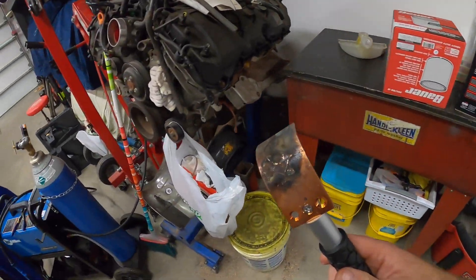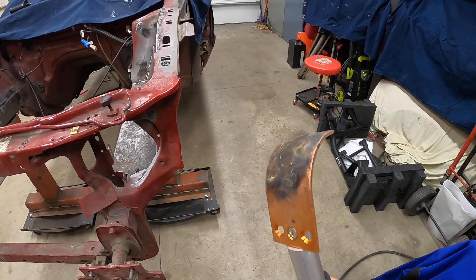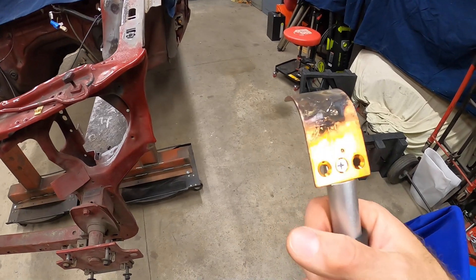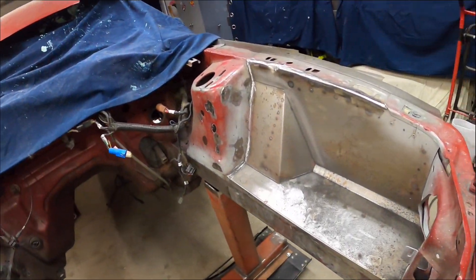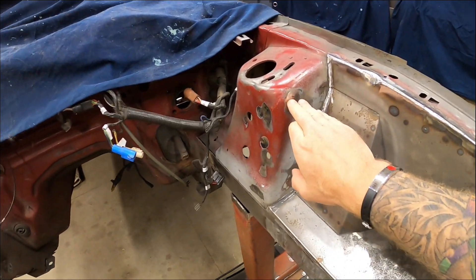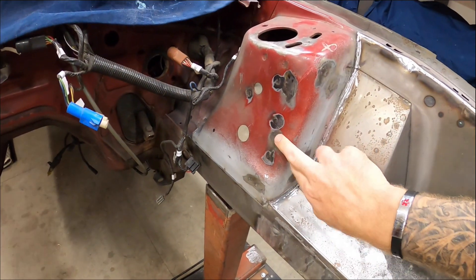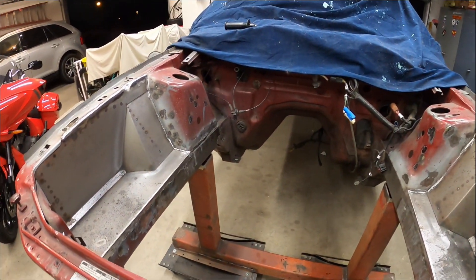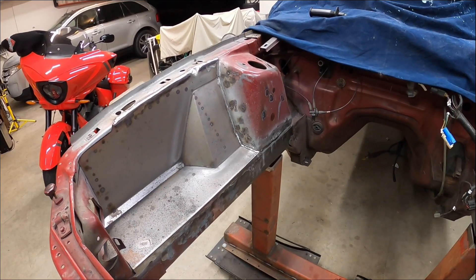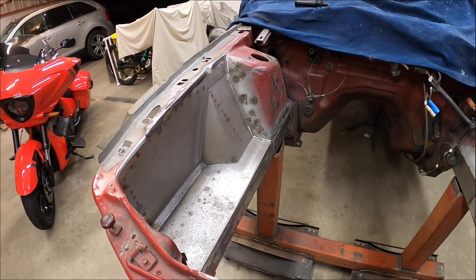I got one of these things ordered off Amazon - it had a straight piece, one with an angle bend, and one with a 90-degree bend - a copper welding paddle. Just held that behind there and it worked pretty well for filling in some of the smaller holes in the shock towers. Now I'm starting to fill in welds in the shock towers to get them leveled off. Some of these holes I was able to just weld in and grind the welds smooth.